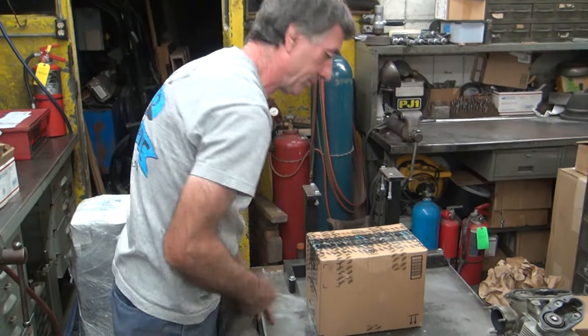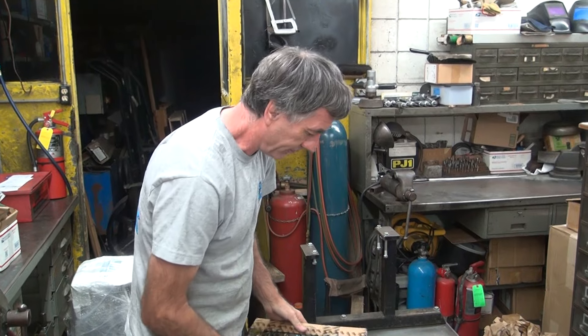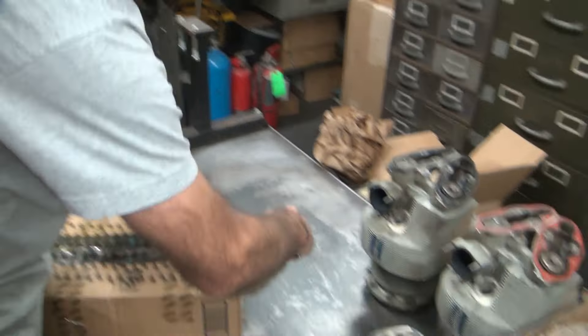I'm gonna run the snot out of it. I think I have to get custom pistons made. You can use those big boat motor pistons — it's cheaper. True, but I don't like those big boat motor pistons.